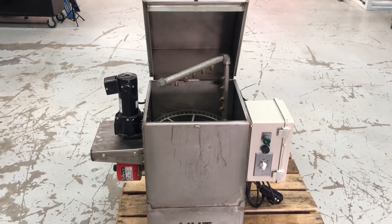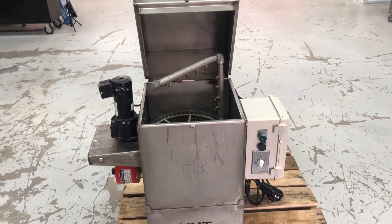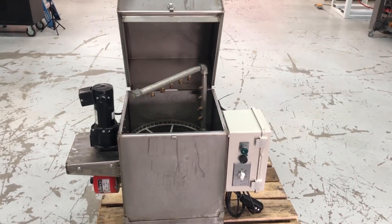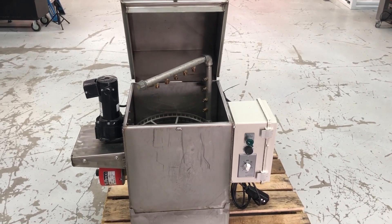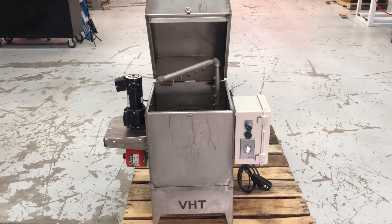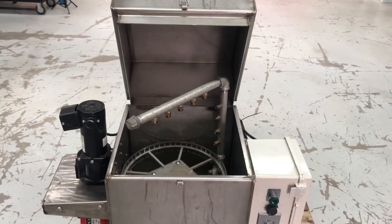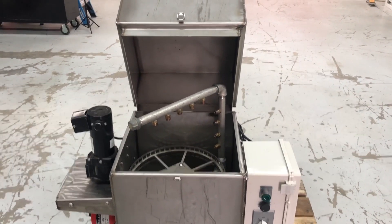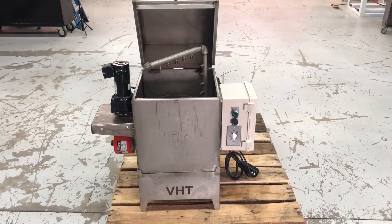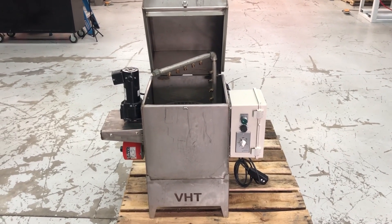We wanted to add this to the product line because you guys have been asking so many questions about these machines. They are convenient and they do keep your cabinet cleaner. Again, you can do it however you want — if you want to use a vapor honing system strictly as a parts washer you can do that, no harm no foul. But some people do want to wash parts automatically, so here you go. If you need dimensions or specs, get with the sales team.